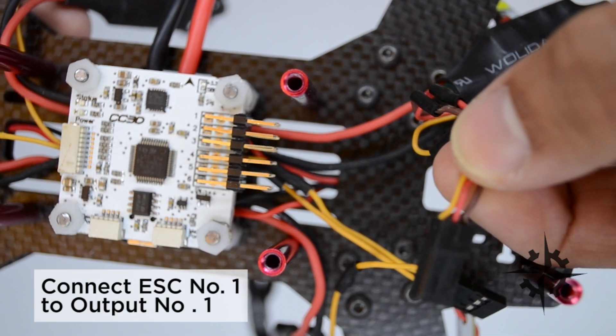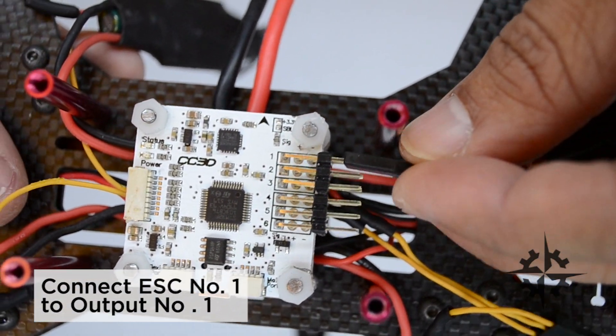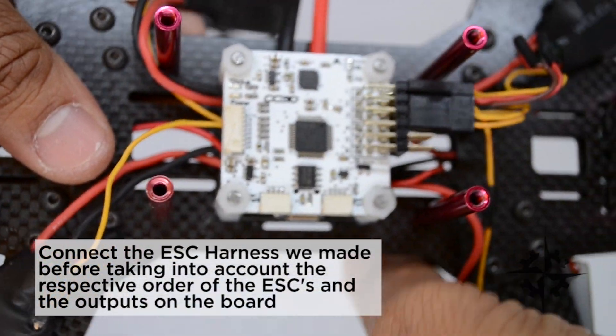We must connect ESC number one to output number one. Remember that ESC number one has three cables. The rest of the ESCs are going to be connected through the harness we made before.